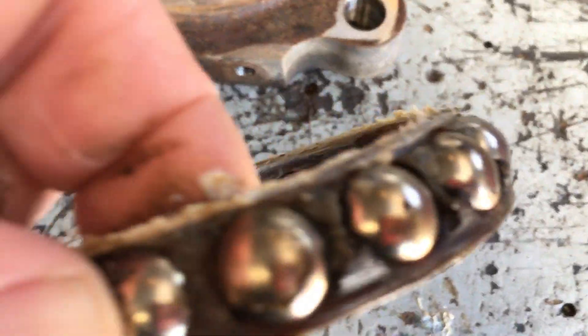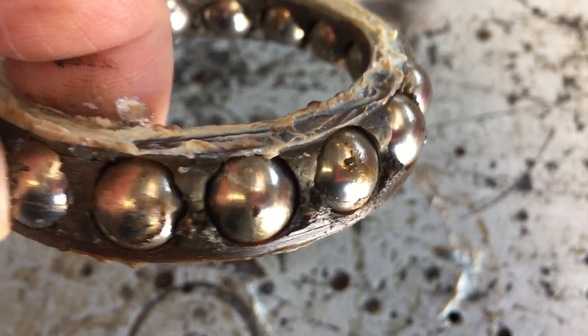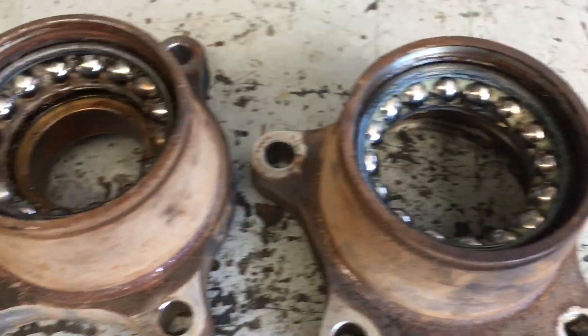They're not bad looking — the worst looking thing here is that dirty old workbench! This is the rough bench, so don't stress. They're not looking too bad. They need to be pressed off.